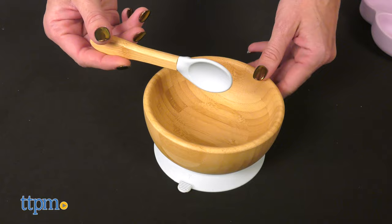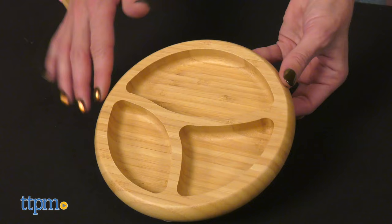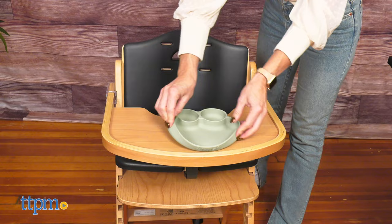It is microwave and dishwasher safe. Both the bamboo and the silicone sets are made of non-toxic and eco-friendly materials. They are ideal for meal time, snacks, and treats.